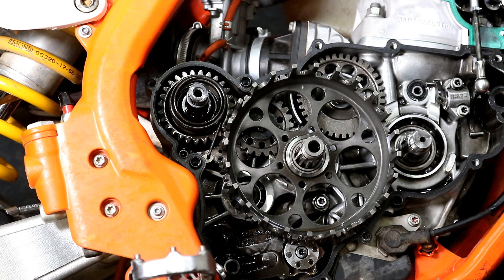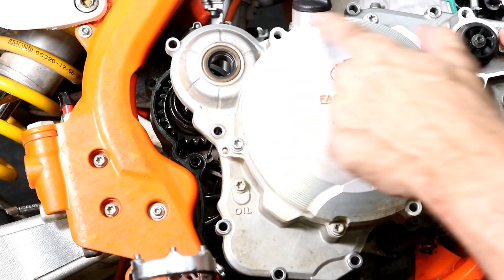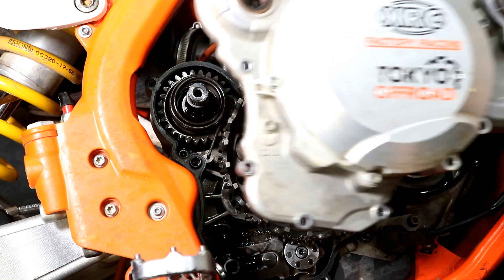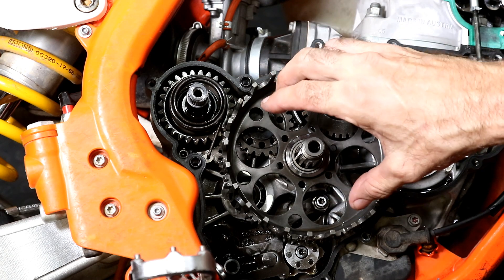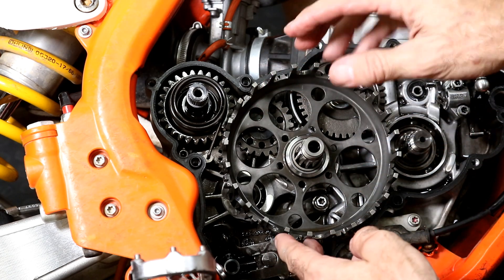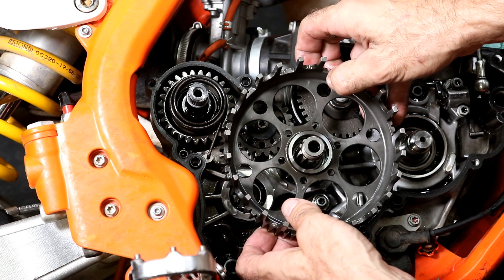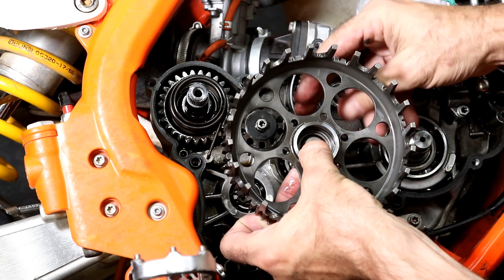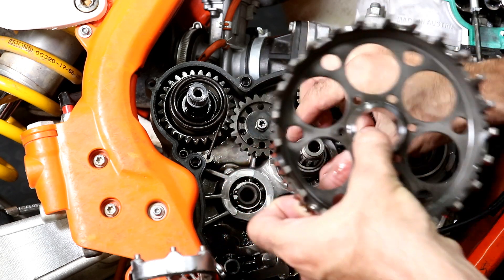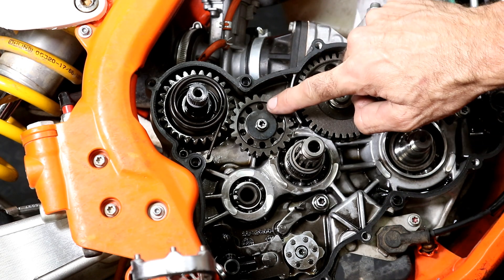To gain access to the idler gear, the easiest way is just to remove the clutch cover. As you can see I've removed the clutch case, but you can just remove this cover and gain access to that. Once you've removed the cover you can remove the clutch pack and then remove the hub. I have a separate video on overhauling the clutch, so I'm not going to show that in this video — I'll put a link to that in the video description. Once you've removed the clutch hub you can access the idler gear.